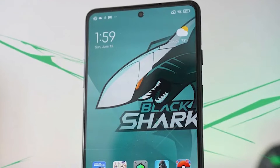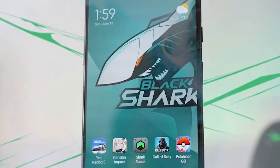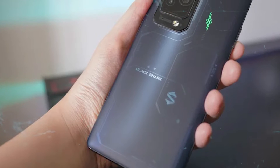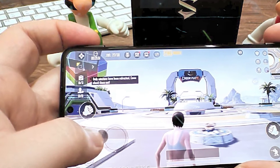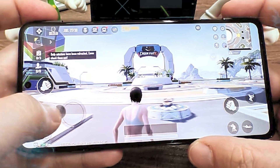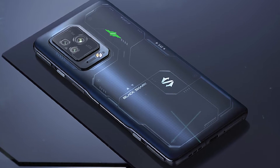You're unlikely to be buying a gaming phone primarily for its cameras, but these days it's important for any smartphone to come with a decent set of snappers. In the past, we've been positively surprised by the photography experience delivered by some Black Shark phones, although we've been disappointed by other handsets too.